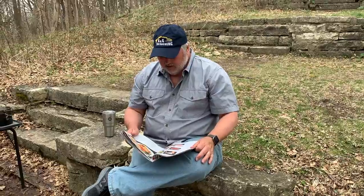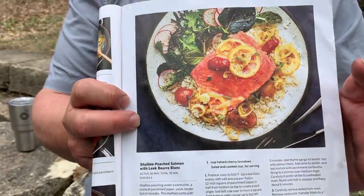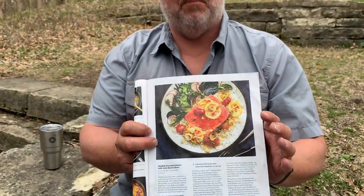Hey, that looks good! You heard me mention a couple of times in this video that this recipe is fit for Food and Wine. There's good reason for that — it's actually an adaptation of a recipe from the April issue of Food and Wine. Their version, cooked at home, is called Shallow Poached Salmon with Leek Beurre Blanc. I wanted to show you how easy it was to adapt recipes from books or anything that you would cook at home and cook them in the woods.